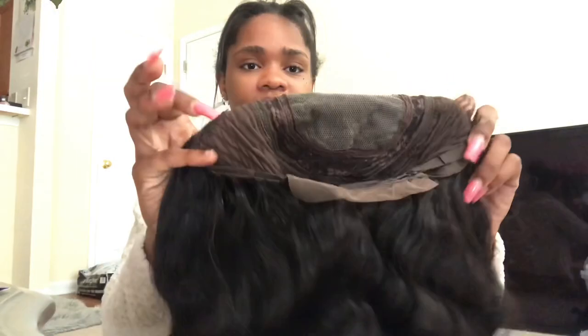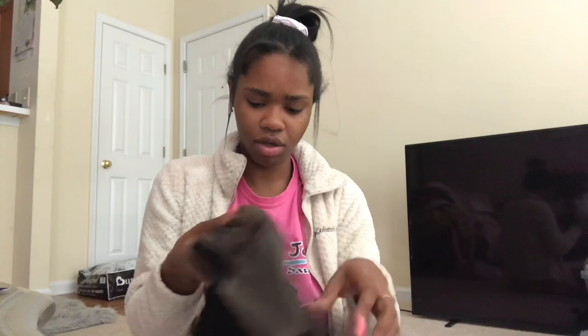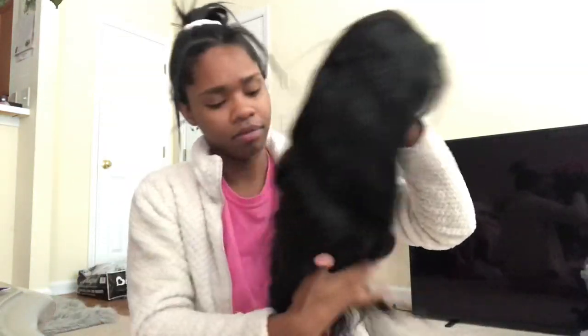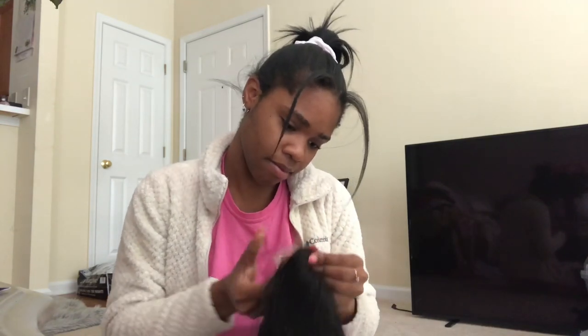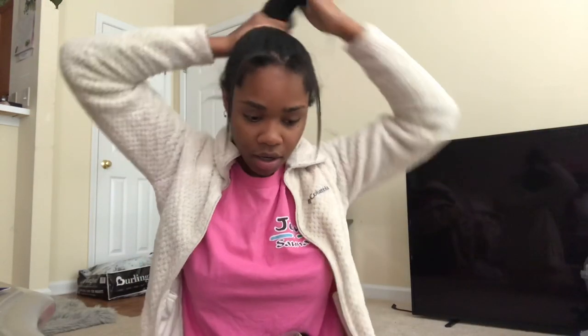Let me show y'all how the cap is made — it has two combs on the sides, one comb in the back, one in the middle that I don't really use, and the bra strap adjustments. The hair doesn't have a smell — it just smells like fresh hair out of a pack. It looks like it may already be plucked, but I might just pluck the hairline a little bit.